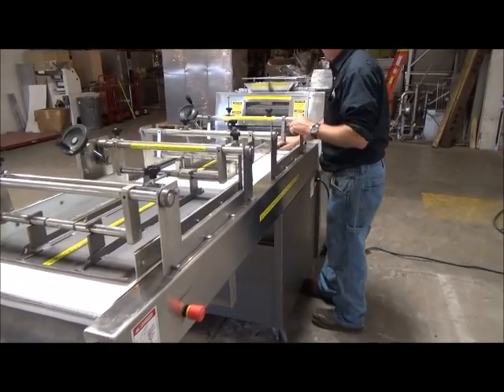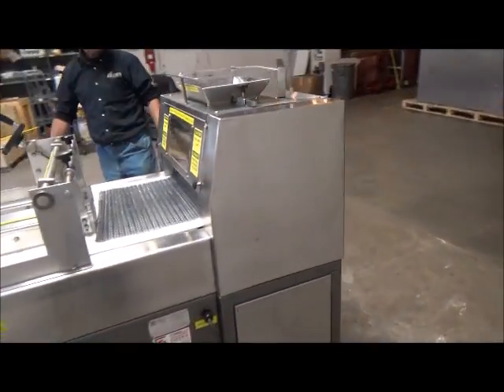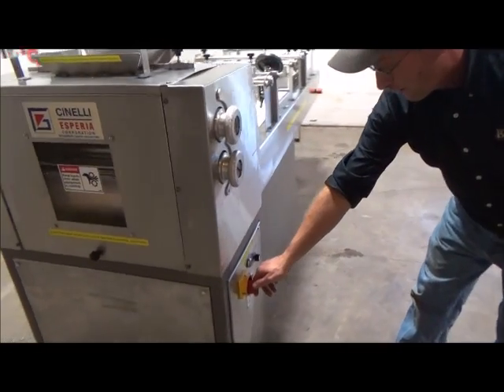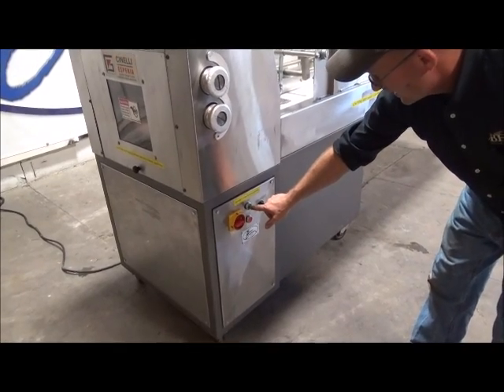I'm going to screw it down. Turn power on here. Start with your top button.